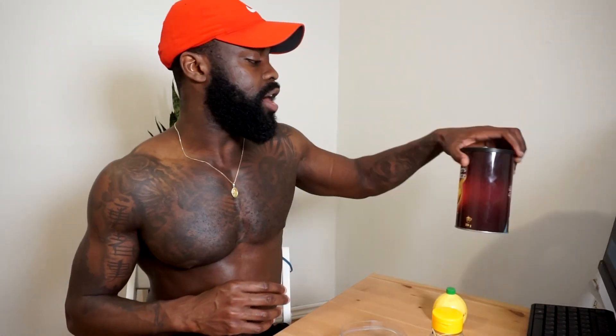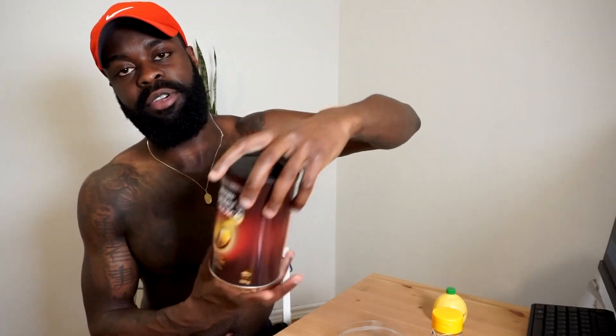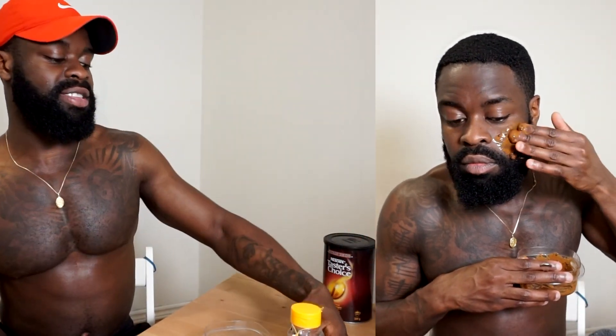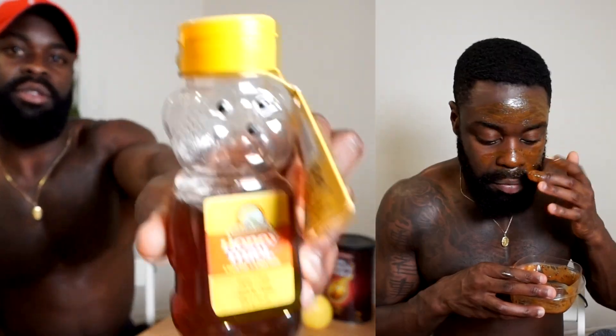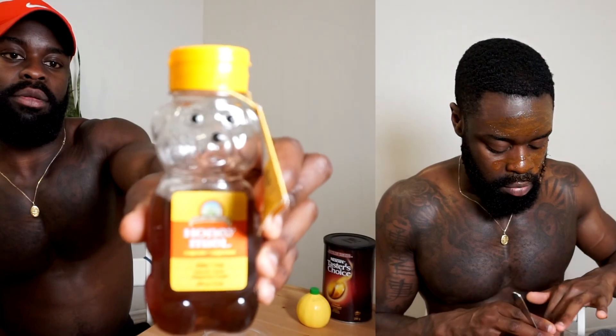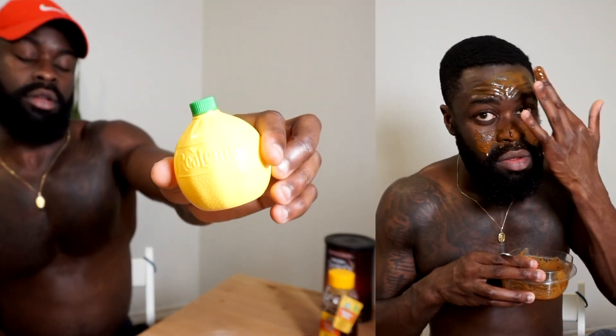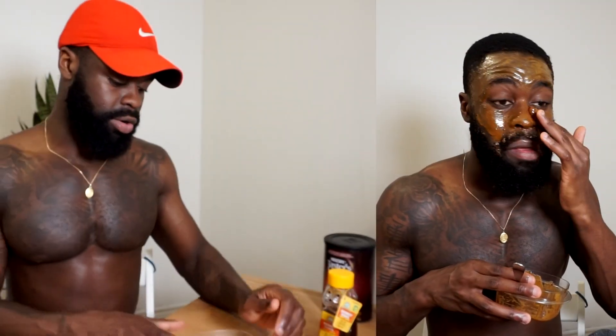So I have the supplies right here — it is very simple to do. I got my Arabic coffee by Nescafé right here, one of my personal favorites, not only to drink coffee with. I got some honey, we got Big B right there, and we got some lemon juice. You'll need lemon juice. And you just need a small container and a spoon. That's it.